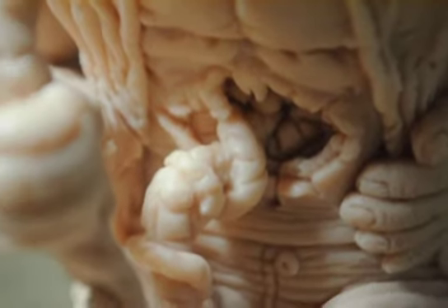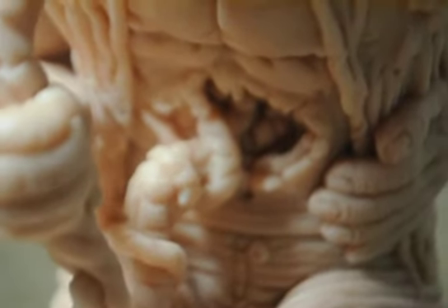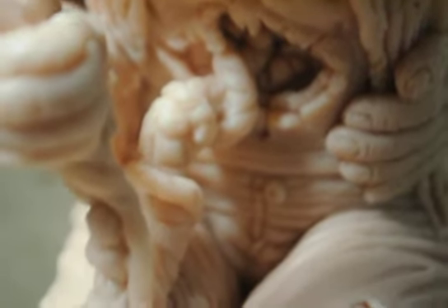Sorry about that guys, trying to not bump into him with the camera, while at the same time showing you guys all the detail with this figure.